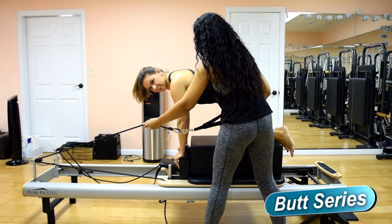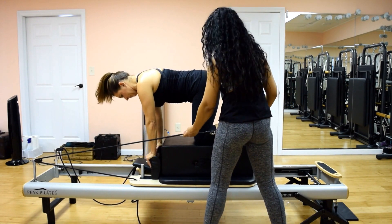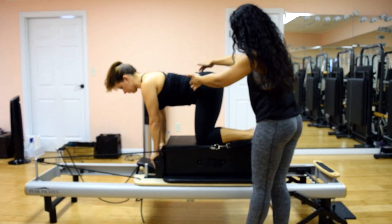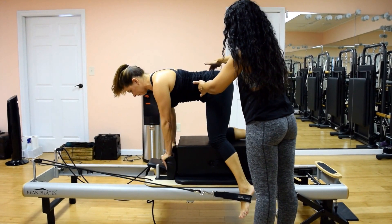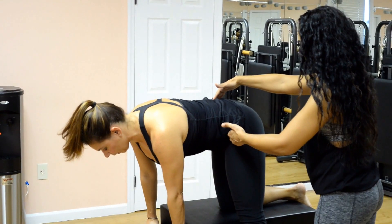I'm going to help get her foot into the strap — it goes on the arch of the foot. Make sure you keep the length in your torso, sticking the tailbone out, let that leg hang down to the floor, keep the hip nice and square to the box. Don't round here, and when you're ready, you're going to lift that leg straight up behind you.